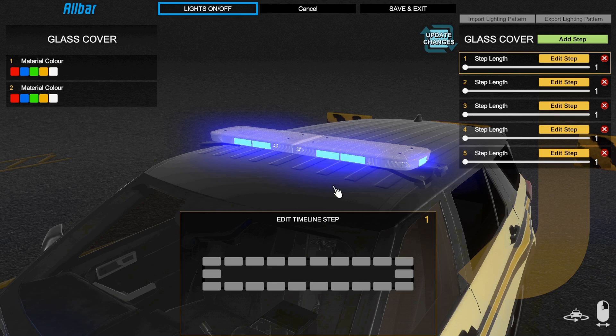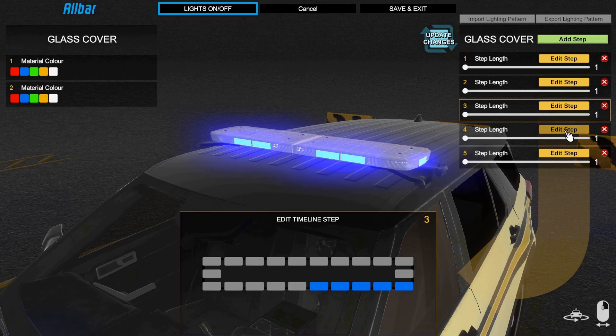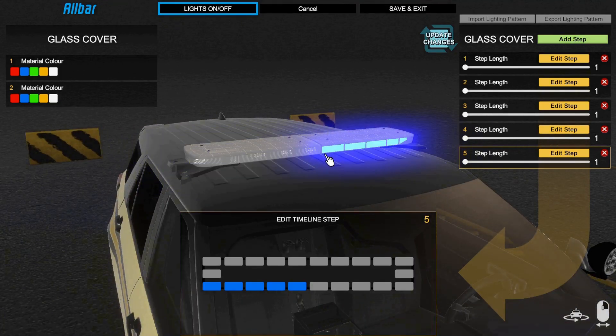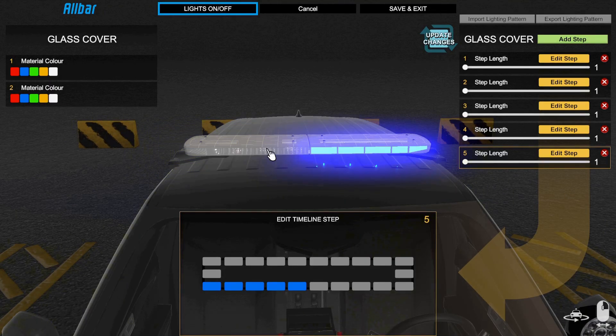Let's go ahead and make a lighting package — I'll make something very simple. Let's say you want a simple side-to-side wigwag. Simple enough, right? Now let's say I want to add a full flood option in the middle, which is definitely possible. What we're going to do is use the entire bar, meaning we are not going to add any type of breaks or takedown slots.